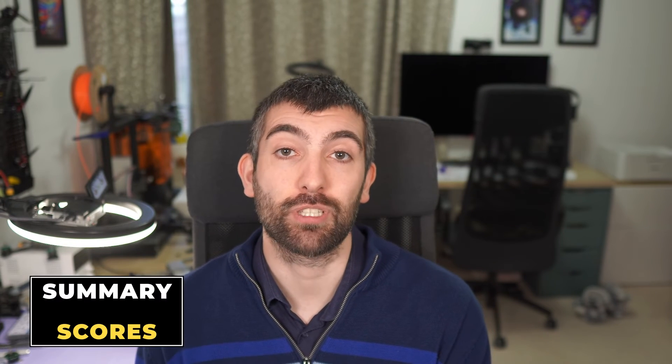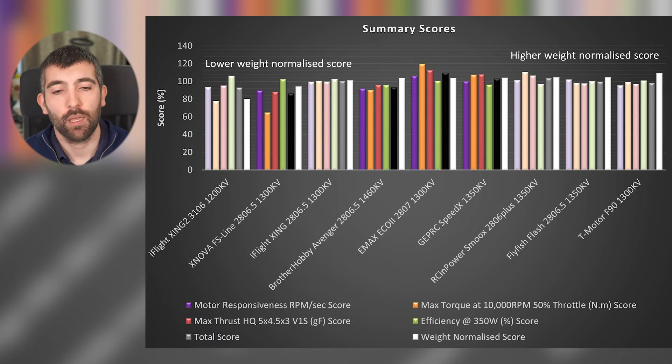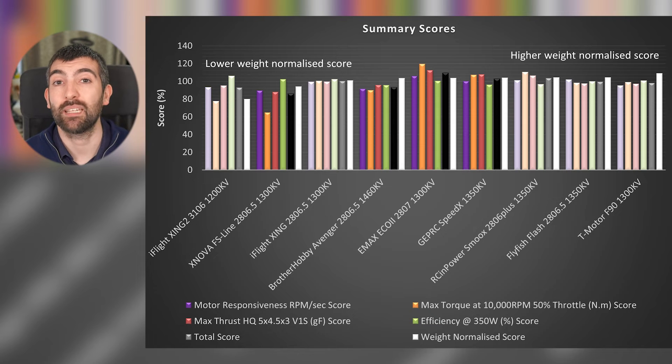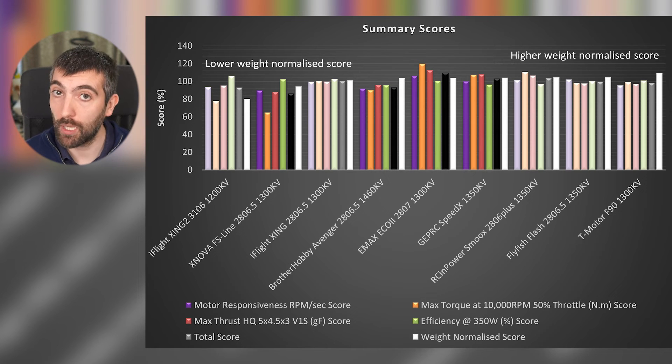Now let's look at the summary scores and draw some conclusions. The summary scores chart covers all parameters: motor responsiveness in purple, maximum torque in orange, maximum thrust in red, and efficiency in green — all normalized to scores by dividing by the average performance of all motors on test. An average motor scores 100, and a motor 10% better than average scores 110. There's also a total score bar in grey, which is the average of all scores, and a weight-normalized score that penalizes heavier motors — so a motor with average performance but 10% more weight will have its weight-normalized score reduced by 10%.